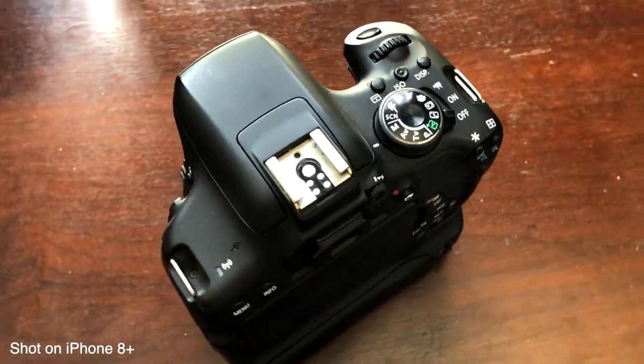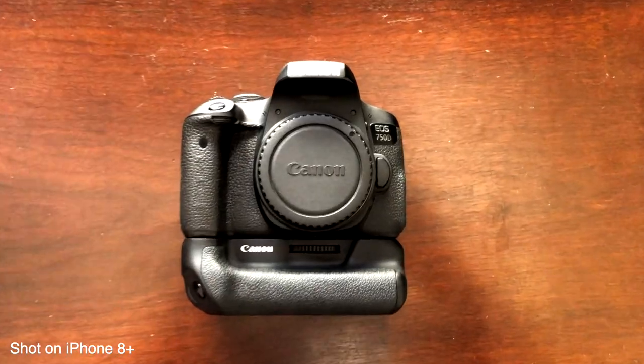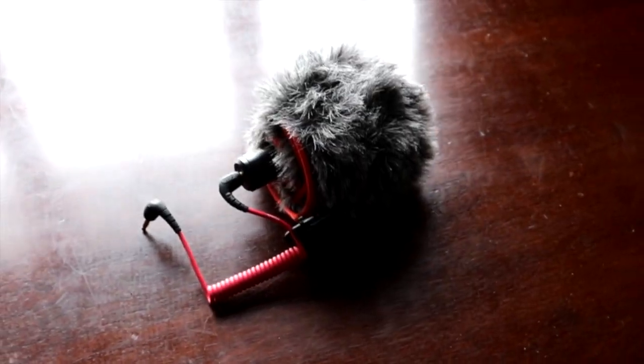My main camera is the Canon 750D. I also have an extended grip for it, but that's currently being used to film this video. It's not the most professional camera out there, but it still does what I need it to do — 1080p at 60 frames per second. 120fps would be nice, but we'll get there one day.